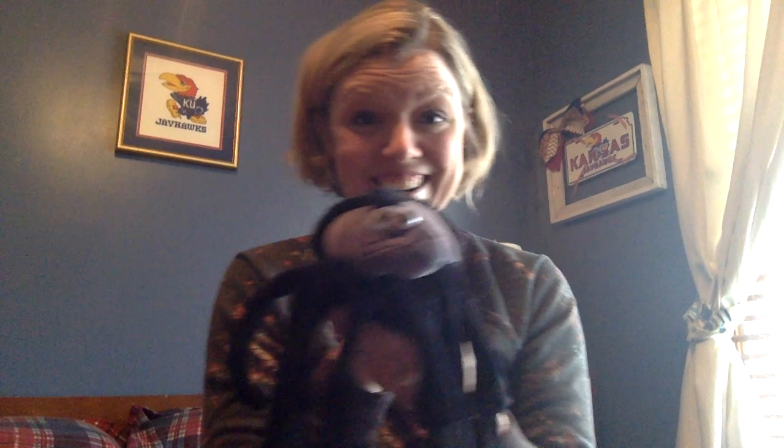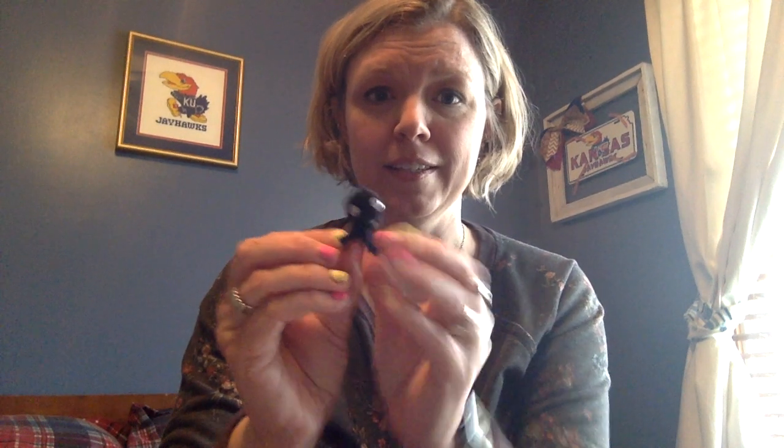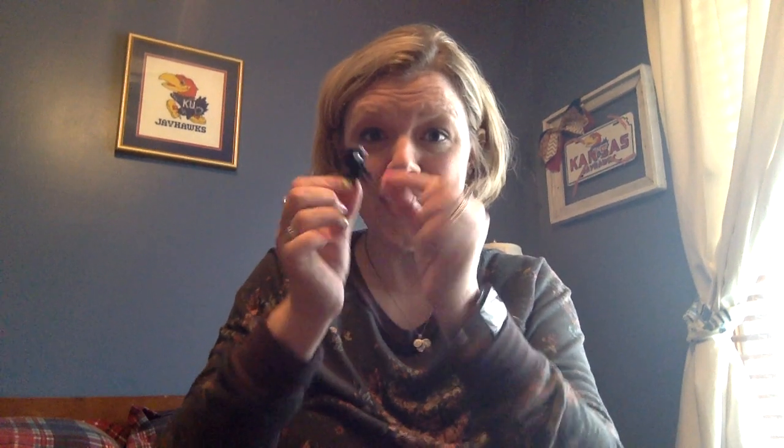And now the itsy bitsy spider and the great big spider want to introduce their baby sister — it's the teensy weensy spider! So we're gonna sing with a teensy weensy high voice. Ready? The teensy weensy spider went up the water spout. Down came the rain and washed the spider out. Out came the sun and dried up all the rain, and the teensy weensy spider went up the spout again.